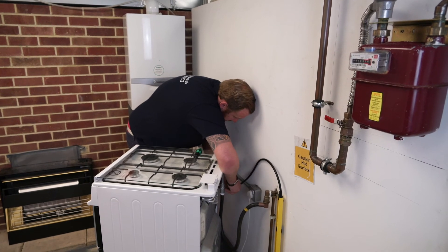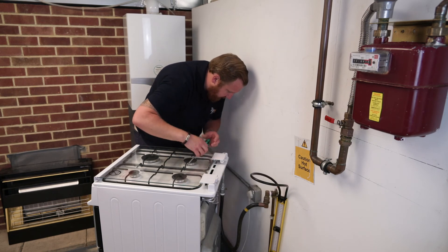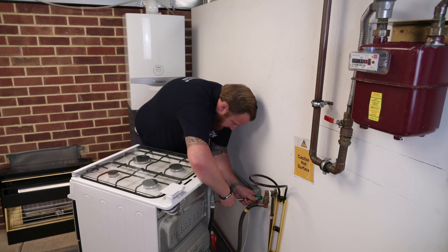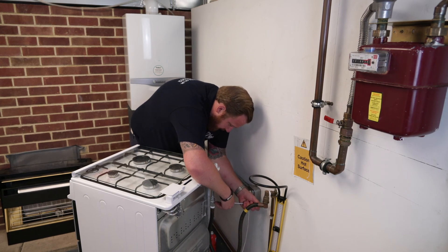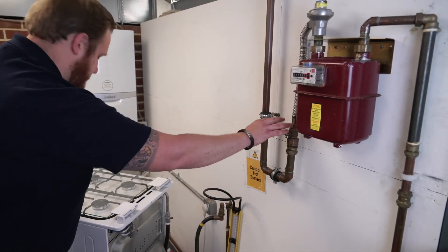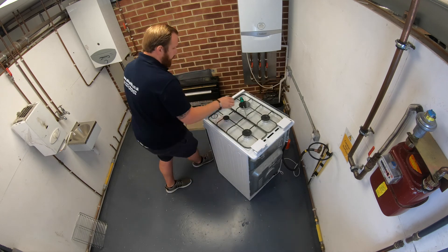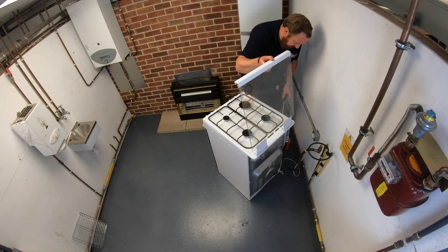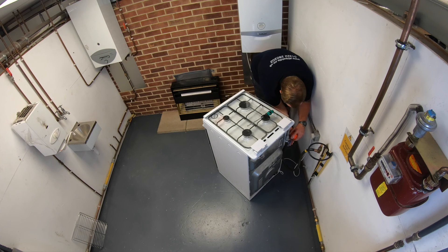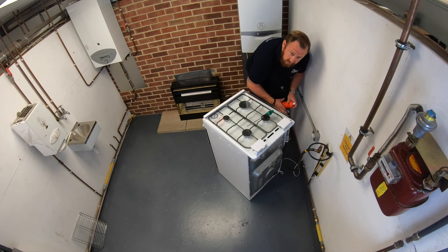Gas is off. We're going to remove the gauge and put the test nipple back in. Like with a test nipple on your gas meter, we do not over-tighten these — it needs to be tight, but don't over-tighten. We're going to check with leak detection fluid once more. We'll turn the gas supply back on nice and slowly and test that for leak detection, just to make sure it's been made in nicely. There are no bubbles, so we can accept that it's been made in and is forming a gas-tight seal.